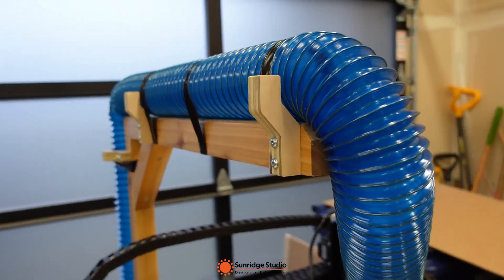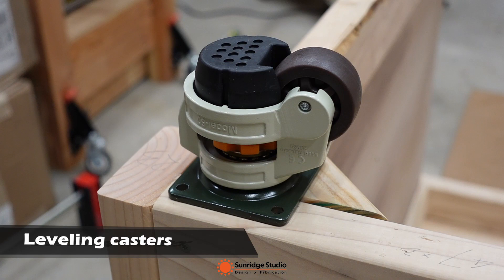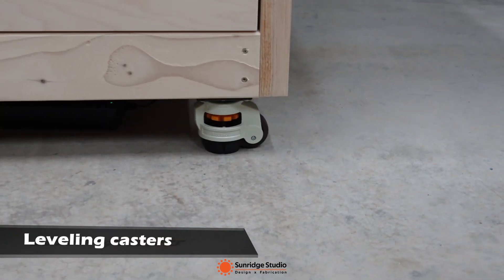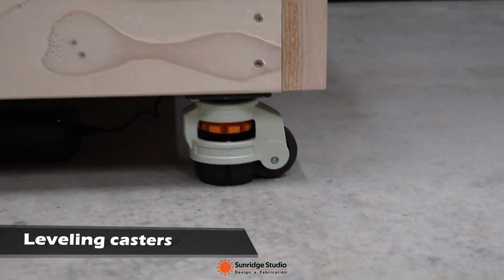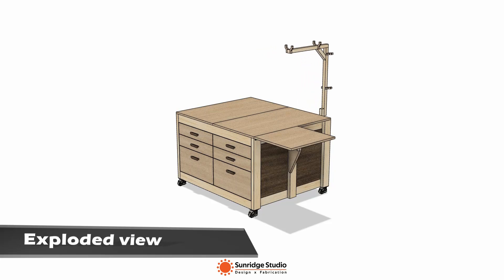The 175-pound Shapeoko Pro needs a strong table to support it, so I used a hybrid frame and also used robust leveling casters. The casters can be used to level the whole table.